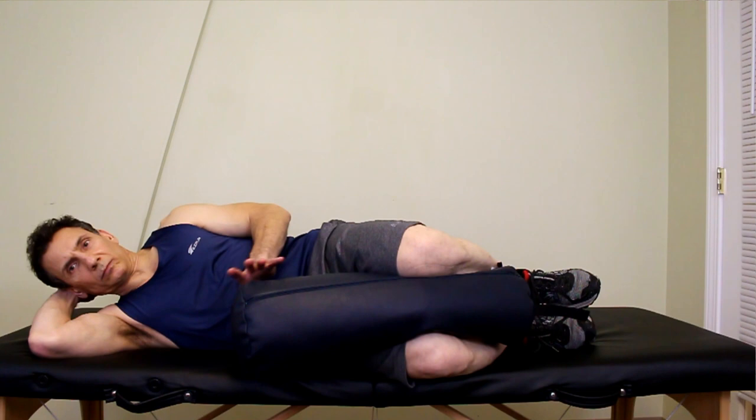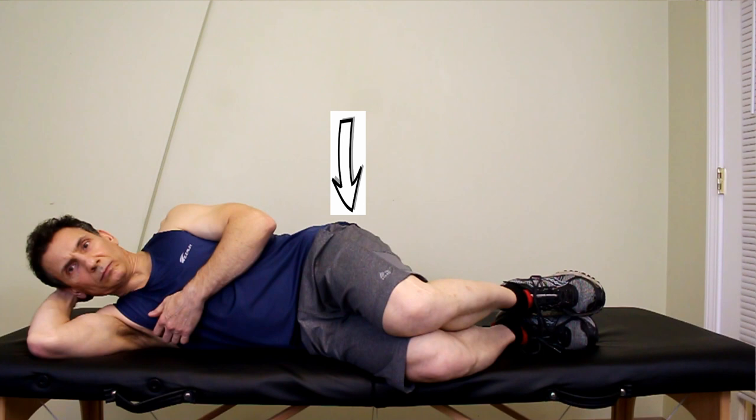If you're a side sleeper and you're sleeping on your side at night without a pillow between your knees to keep the legs and pelvis stabilized, the glute medius is going to be overstretched in that position. If you're in bed six, seven, eight hours a night, you're leaving that glute medius in an overstretched position for an extended period of time.